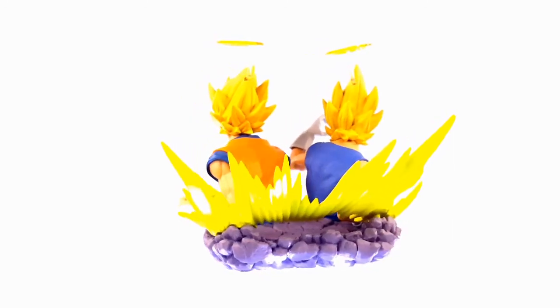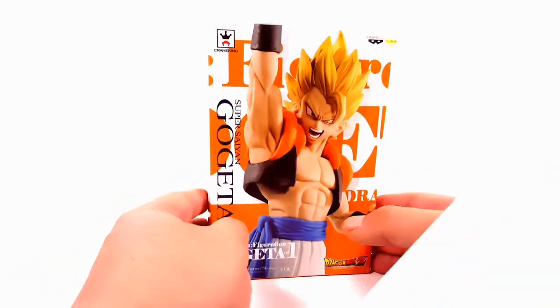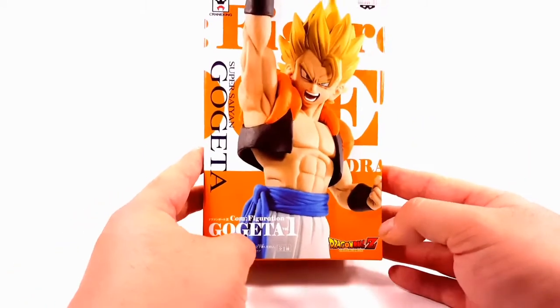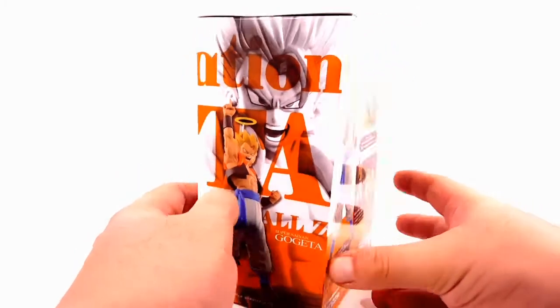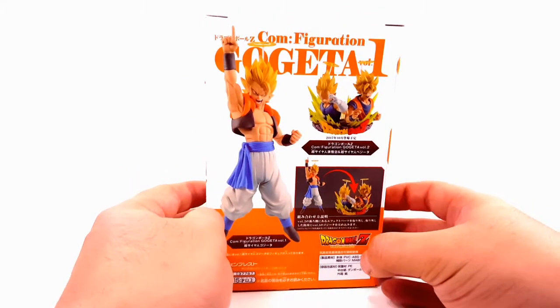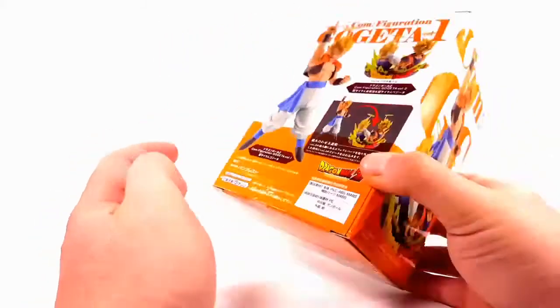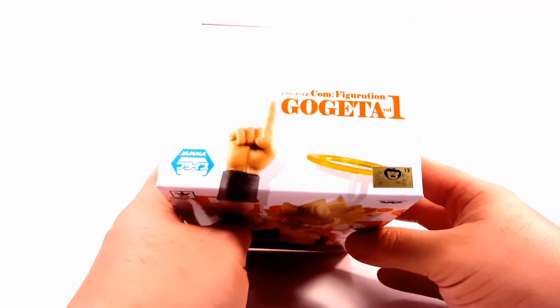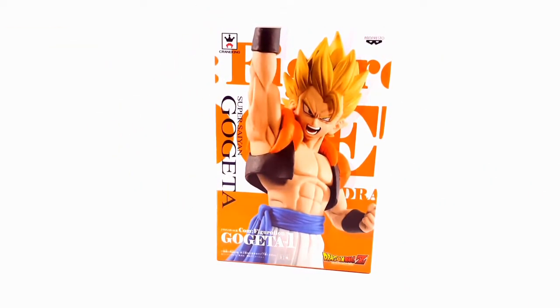Now let's move on to Volume 1 — the cream of the crop. You've got Gogeta in the front with nice artwork on the side, two statues shown on the back, the statues together, nothing on the bottom, and the toy animation sticker with the pointy finger to show this is not a bootleg. Let's crack this thing open.